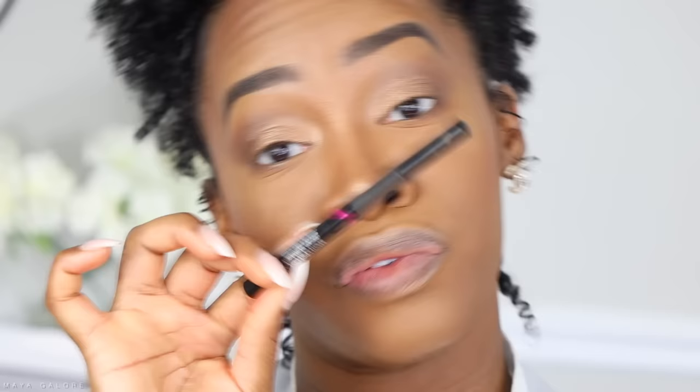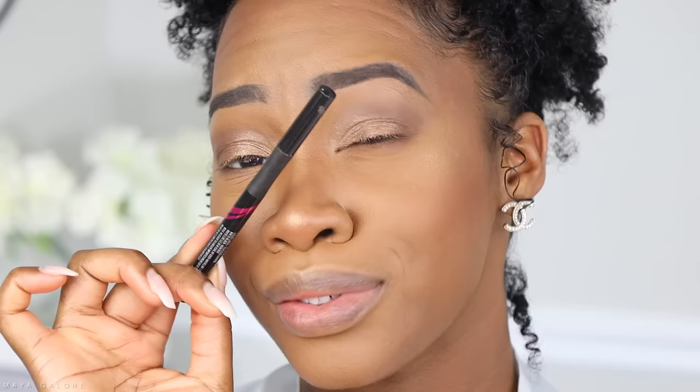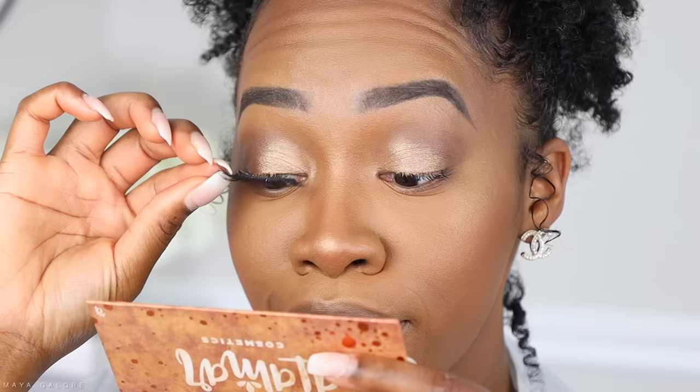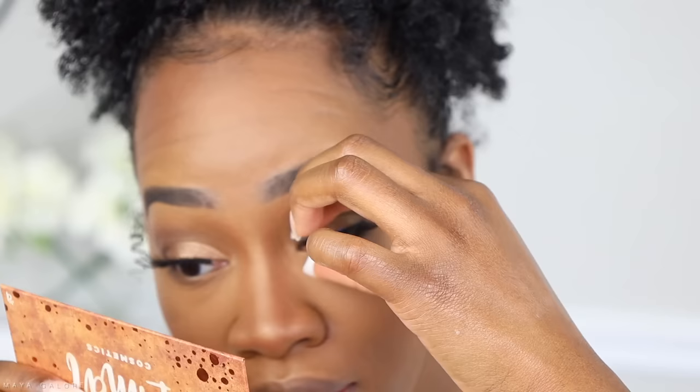Eyeliner is optional — you don't need it, but if you want to play with a wing or something, go for it. It's not a necessary item in your beginner kit but it's cool to have on hand. From there, go in with your mascara. For some it's false lashes; for others it's mascara — mascara is a must if you use your natural lashes because it really brings femininity into your look. My go-to is lashes though. If you're a lash girl, you need lashes and lash glue. My favorite is the Duo glue, but today I'm using Tati Lash glue, and the lashes are from Vlux by iEnvy — a Kiss brand, style number 7.